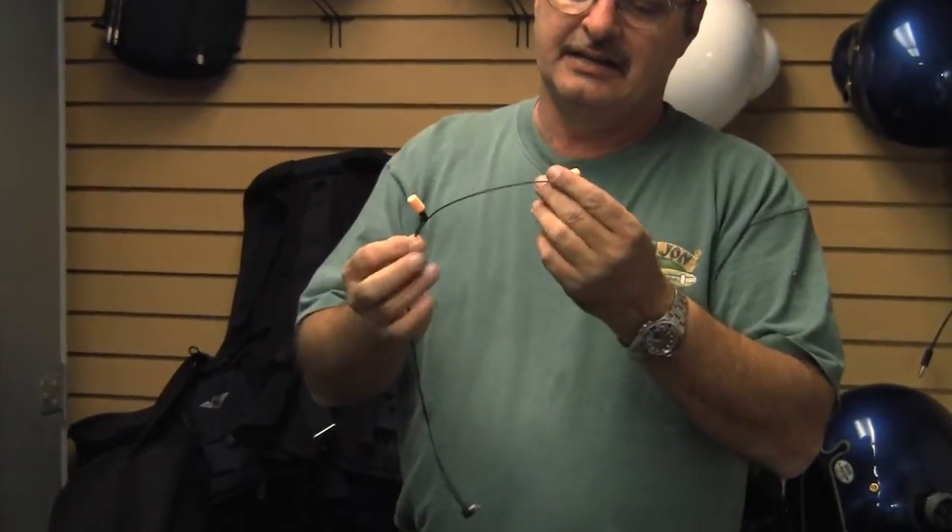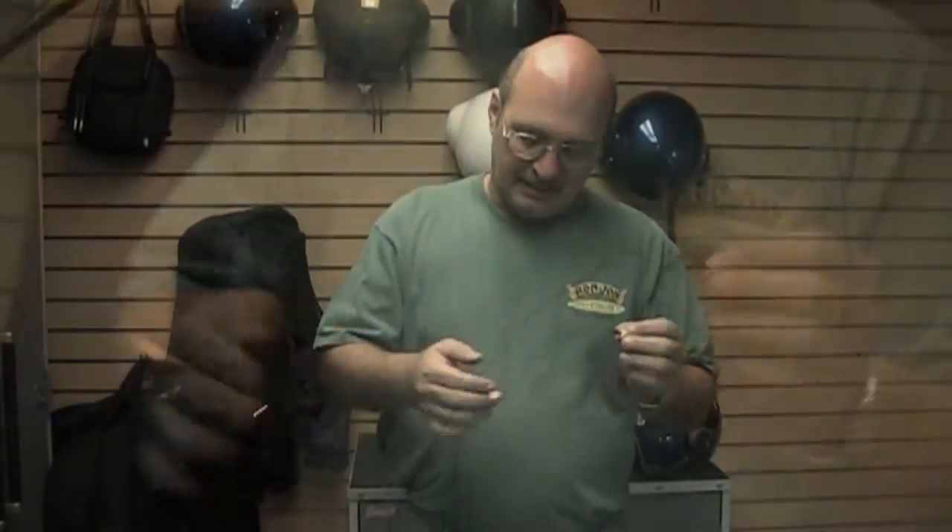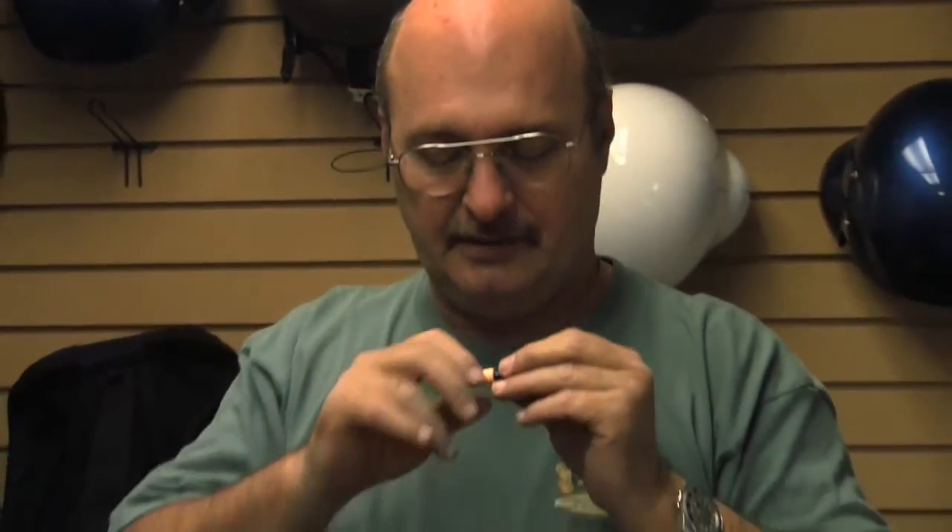Basically what we've got here is a crushable ear tip on both sides with the ear buds that are attached just like your iPod back home — a very simple system. Put it on your neck, crush your ear tips down, put them in your ear. The ear tips expand, blocking out the outside noise.